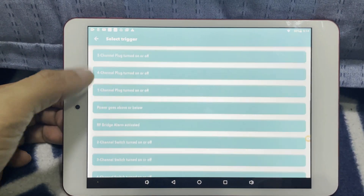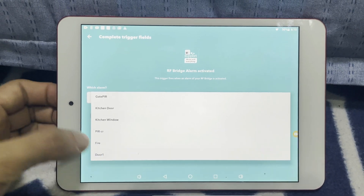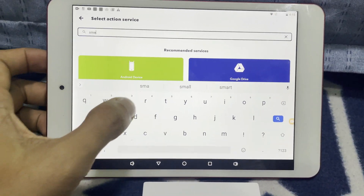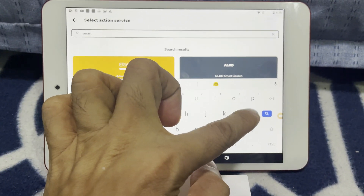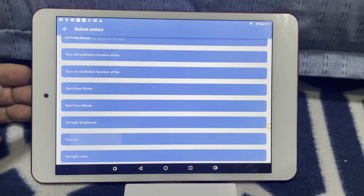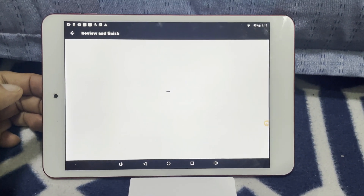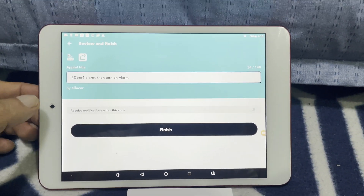Then look for the RF bridge and choose Door 1, then hit Continue. For the 'That' step, type in Smart Life, look for 'Turn On,' then select the alarm and hit Continue. So the applet reads: if Door 1 alarm, then turn on alarm — hit Finish.